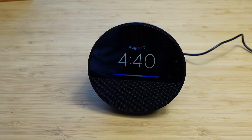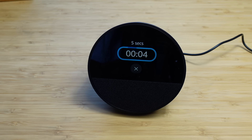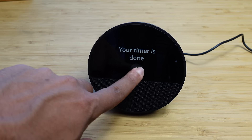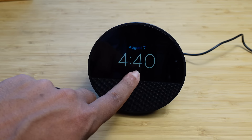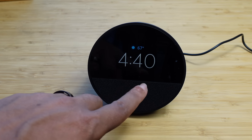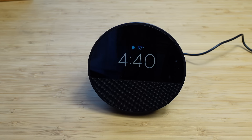Alexa, set a timer for five seconds. It confirms and starts the timer. We can see the beautiful timer on the screen. When it goes off, the screen is a touchscreen so I can tap it to dismiss the timer, or say 'Alexa, stop timer.' A little blue bar pops open at the bottom while it's listening.